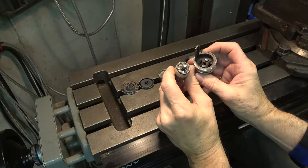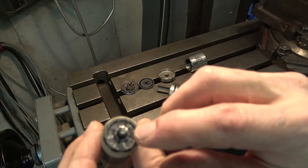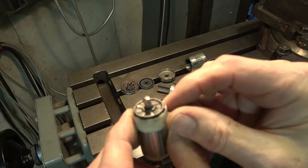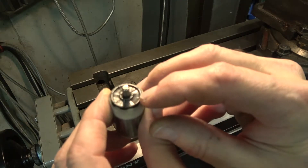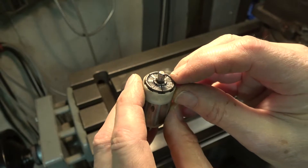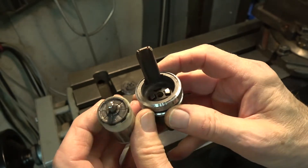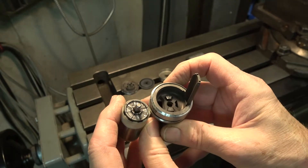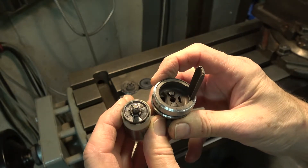Here are the brushes, and you can see that the commutator — which is right here and really should be flat — is actually worn down a great deal. It's really cratered in. These segments you can see are copper and they've all turned black. But the real problem is simply the wear. Here are the brushes that run against the commutator — they're still springy, but clearly they've worn down.